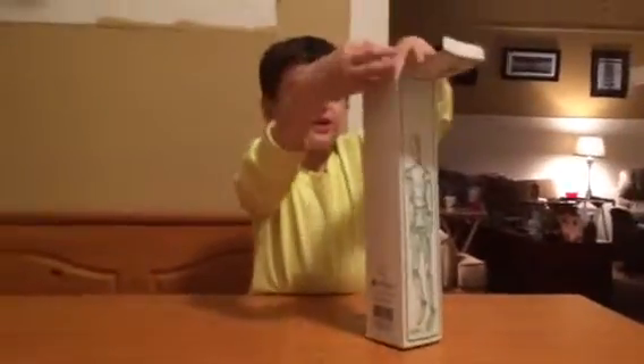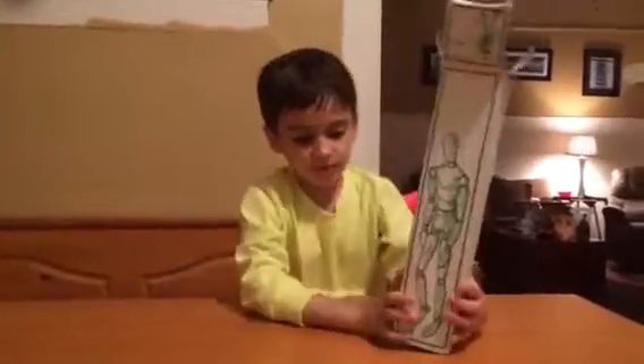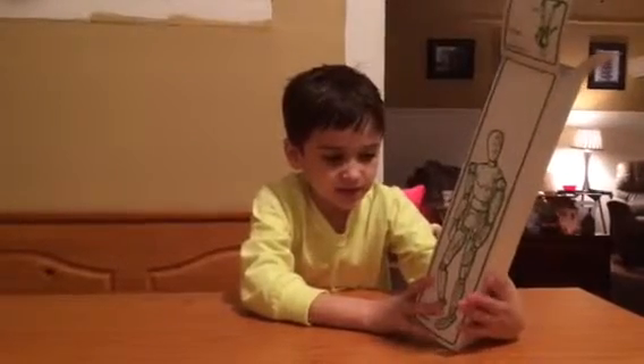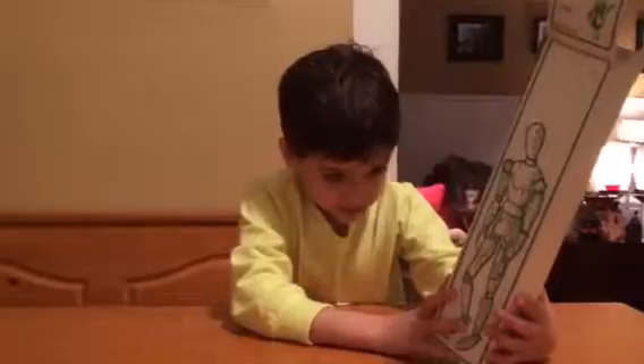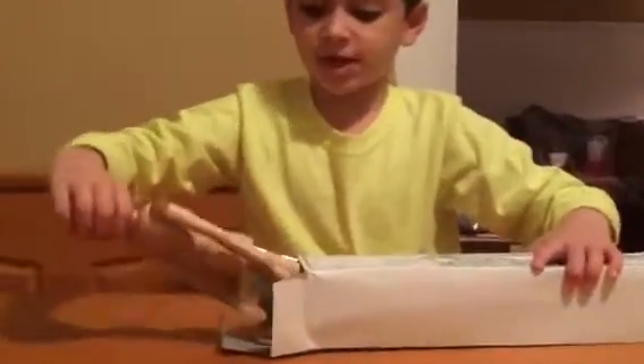So let's go ahead and open it up. And remember, I got this from Jack Wretcheson. Okay, so let's go ahead and open this.